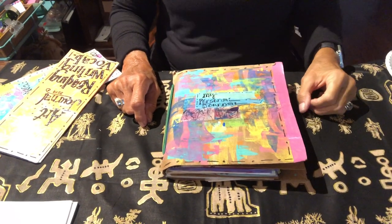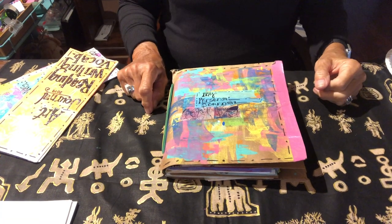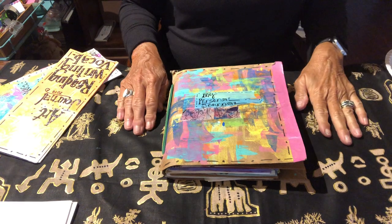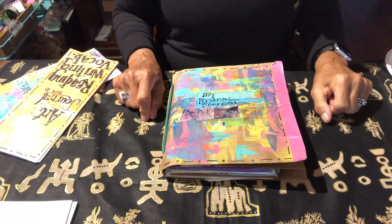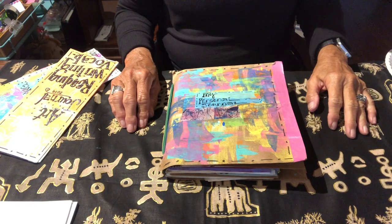Hi, this is Karen Simmons from The Bag Ladies. Today I'm going to make a new project with you and it is going to be a different kind of little journal of reading, writing, vocab, science, art journal — and it is a journal that is made out of envelopes.